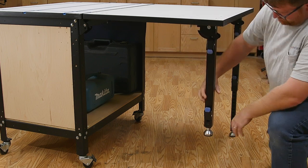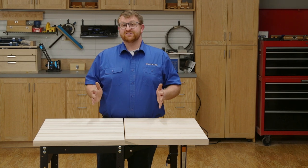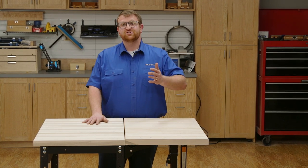It features the same beefy legs as the outfeed table and also adjusts in height increments of one inch. If you've got a small shop, you can build a compact workbench with this extension and pull up the extension when you need it.